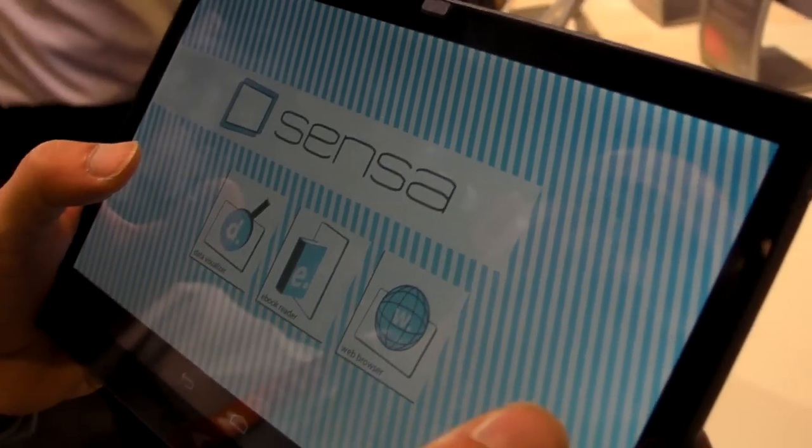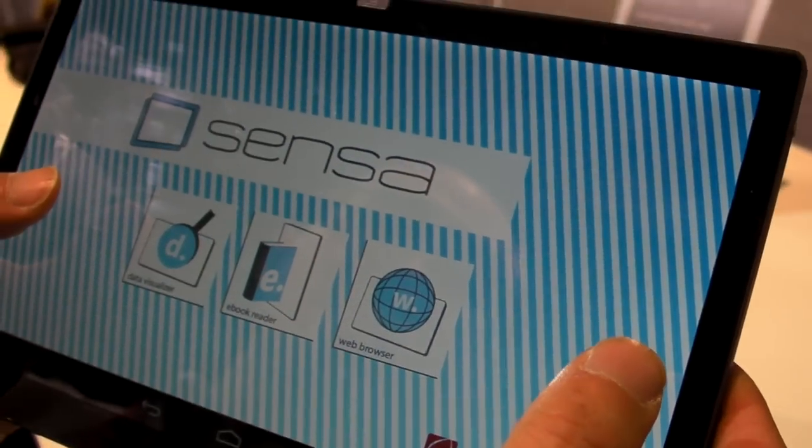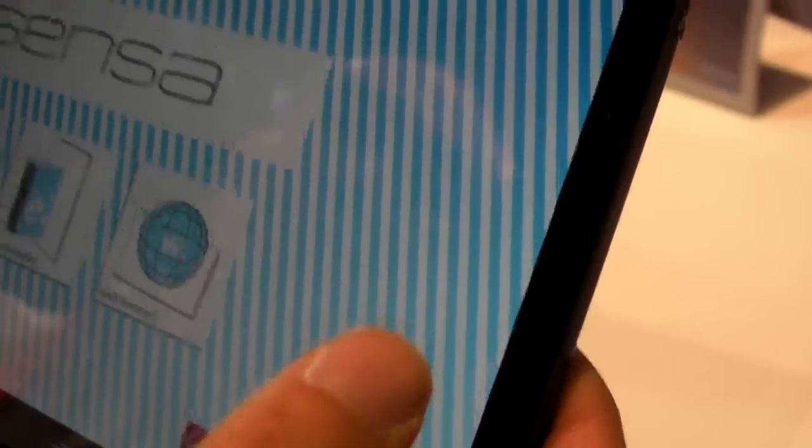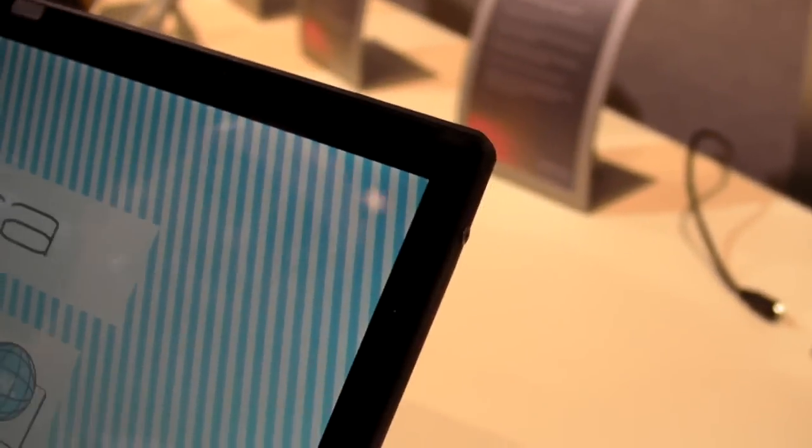Everyone marveled about the iPad Mini when it came out because it was smart enough to know whether or not your thumb was on it versus your fingers, so there wasn't accidental detection. But certainly one of the big trends in tablets is having smaller and smaller bezels, so you have thinner and sleeker designs.